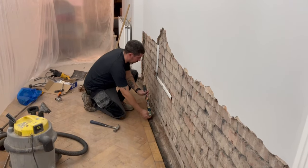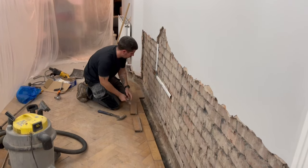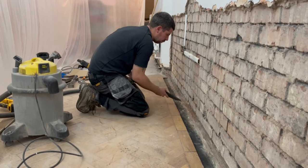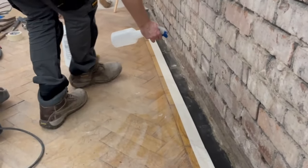Now I'm taking up the parquet flooring blocks just to expose a bit of the concrete floor. Give it a good vacuum out to try and get rid of as much dust as possible, then dampen it down a little bit with clean water.